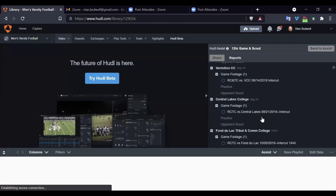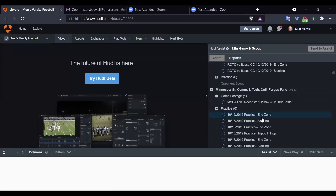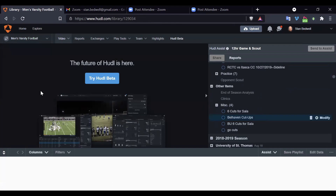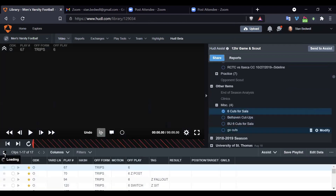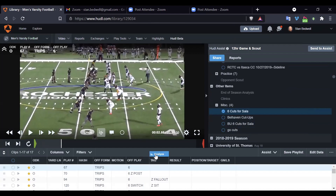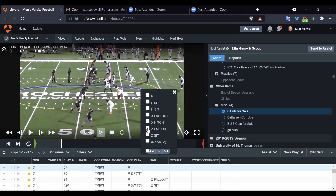We'll look at some of these from Belhaven under Coach Mummy, and then from the JUCO I was at in 2019, and then we'll look at a little bit of Spring League stuff. We'll look maybe from the Rochester stuff here — we'll look more at some fallouts.